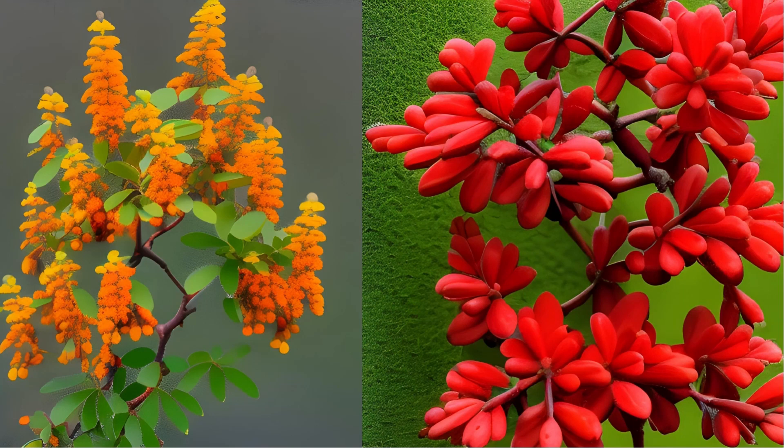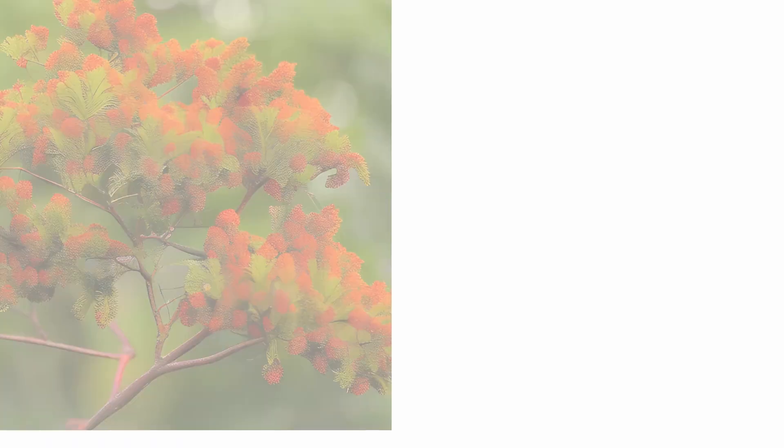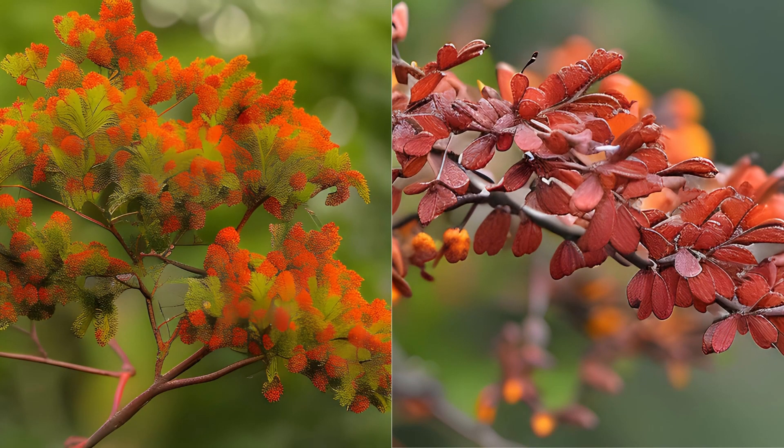Flowering Period: May and June. Reproduction by seeds. The pollination mechanism of the flowers is noteworthy: if a crawling insect touches the spread, highly sensitive filaments of the stamens, they bend with a crack towards the stigma, and simultaneously the anthers burst. Both the visiting insects and the stigma become heavily dusted with pollen.